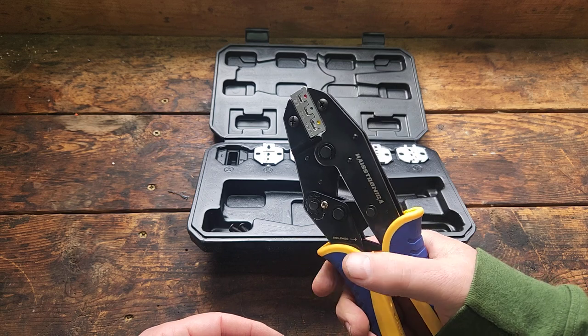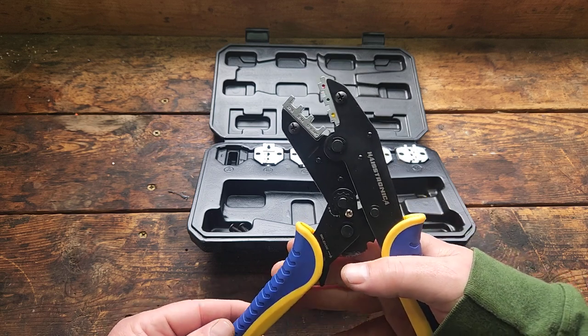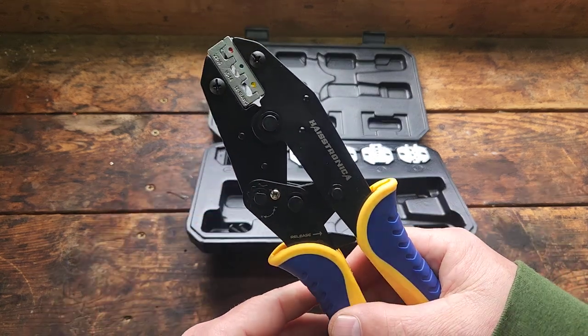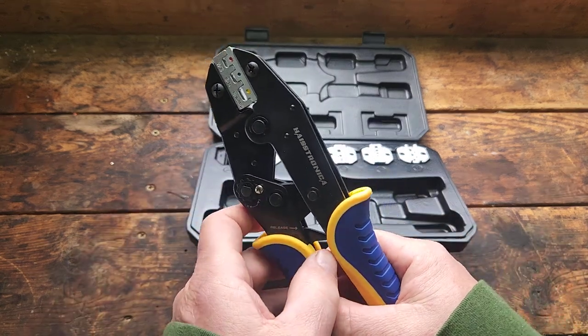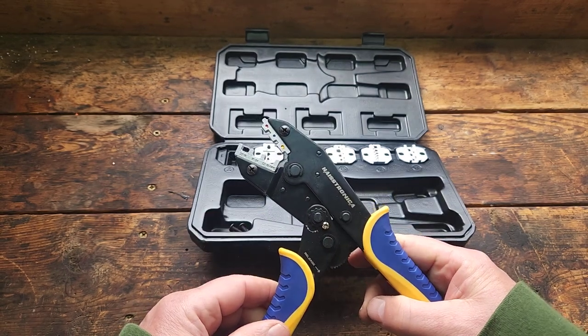It stays in position until you make the final crimp and it releases. There's also a manual release right here that'll allow you to start over if you need to.